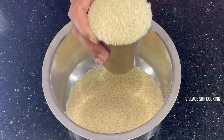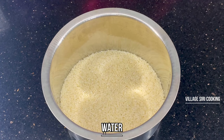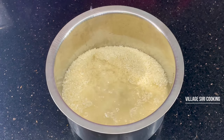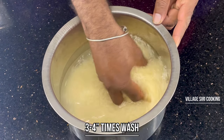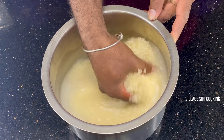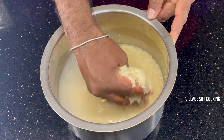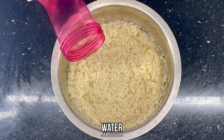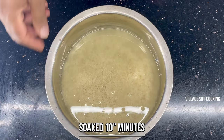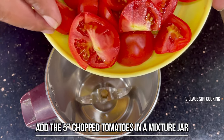Let's take the rice and put the rice in 2 glasses. The rice is a super resource. Let's mix it up.